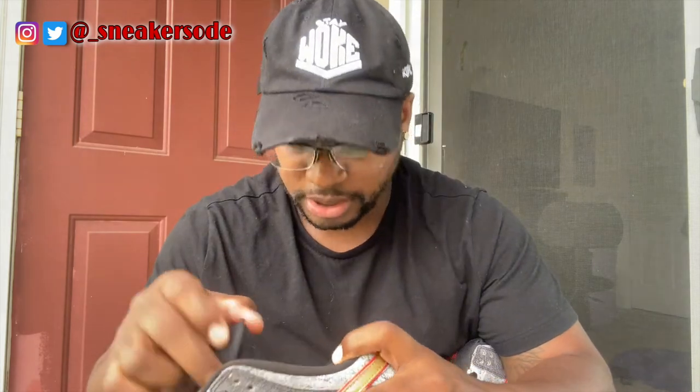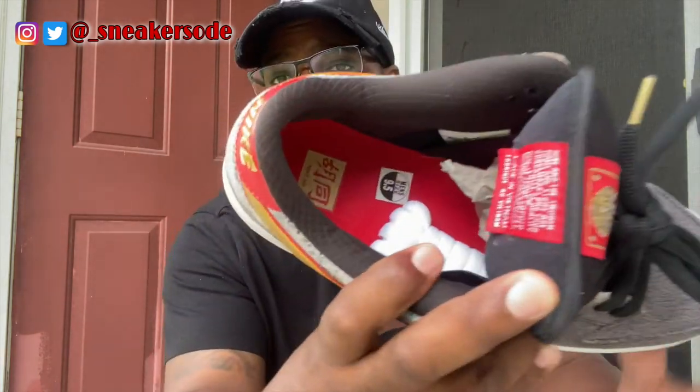The Dunk Low Premium Quick Strike Beijing's — it's dope. The texture on it is definitely dope. Y'all keep checking out my Instagram, Twitter, all that. If I decide to sell them, you'll see it up there. It's a size nine and a half as well. And you still see your print on the insole on them, so that is definitely a plus.